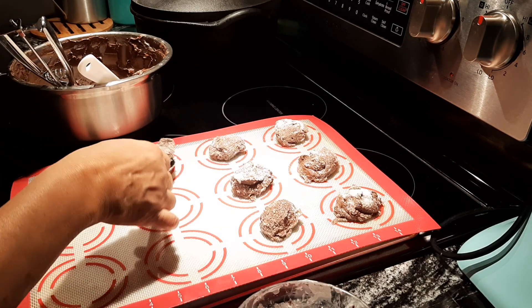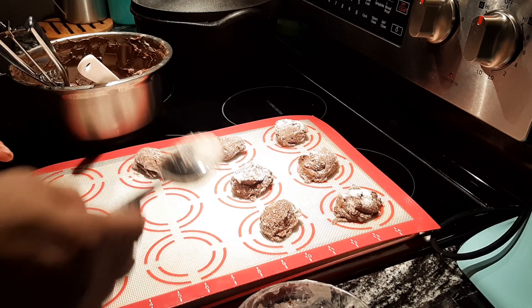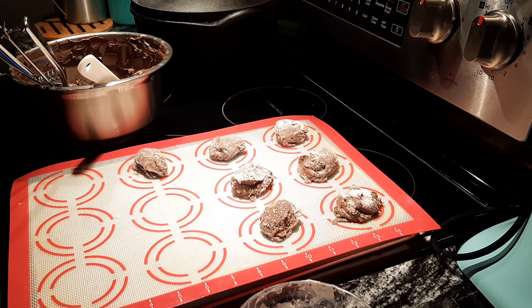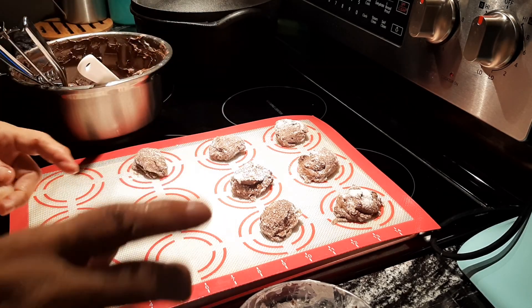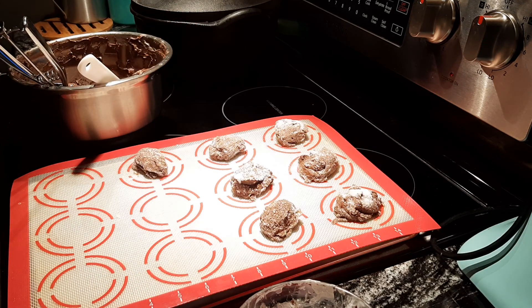You bake these for about 12 minutes. But halfway through — around the five, seven, and nine minute mark — if you take them out and kind of bang them against the counter, they'll crack on top and get — oh, it's just delicious.